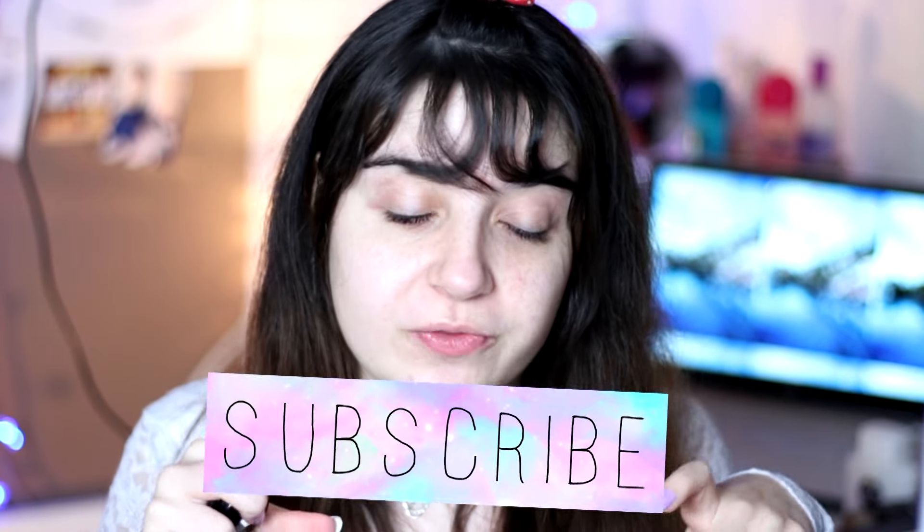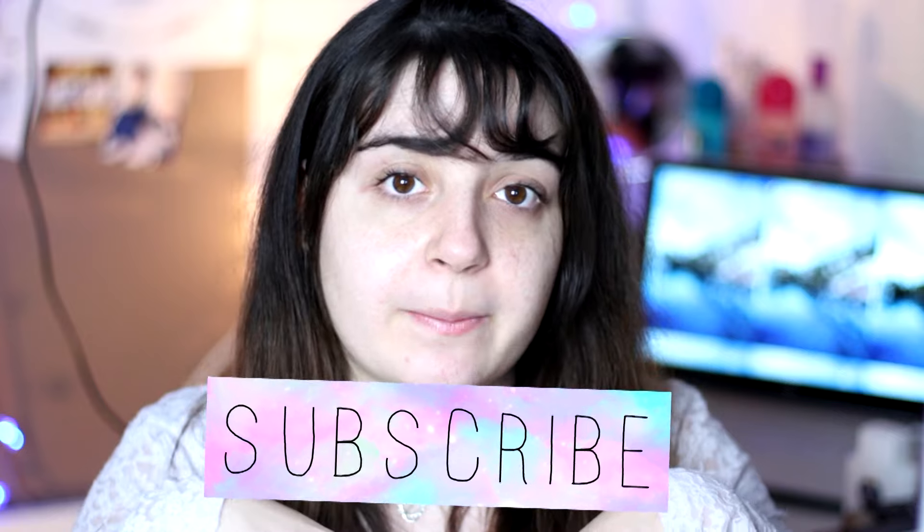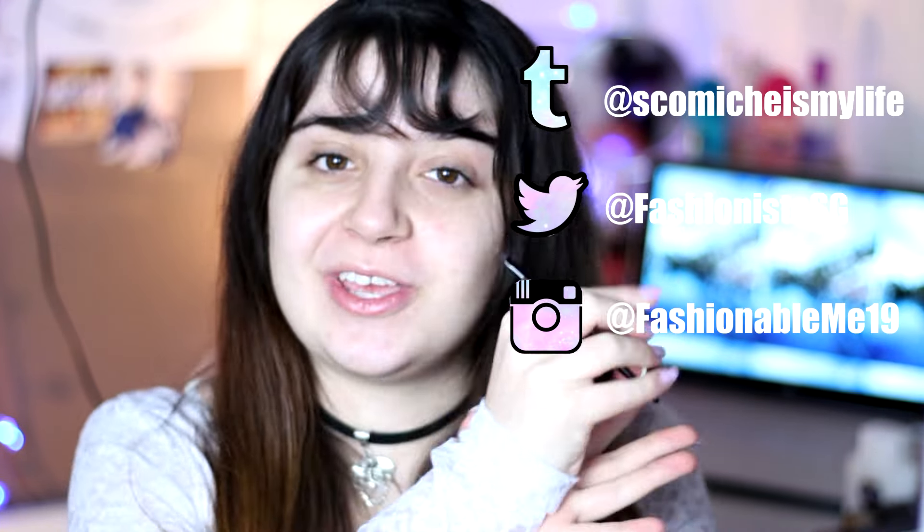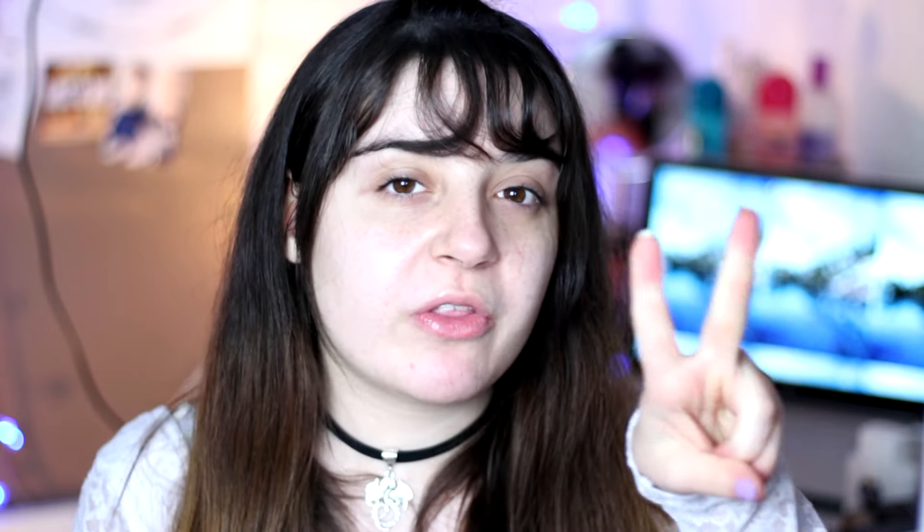I am really close to 400 subscribers on YouTube — 400 subscribers, that's crazy! If you want to help me reach this goal, you can click on this little button over here, or click below. You can also follow me on my Twitter, Instagram, and Tumblr over here. I'm here every day and I have two other videos to film today, so let's go!